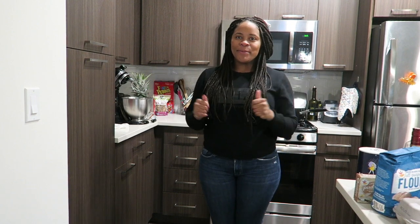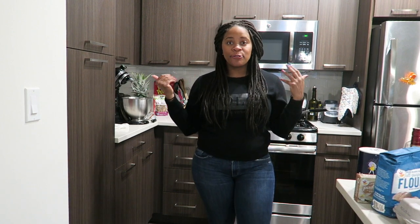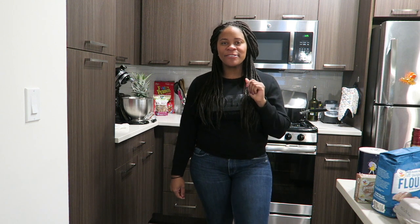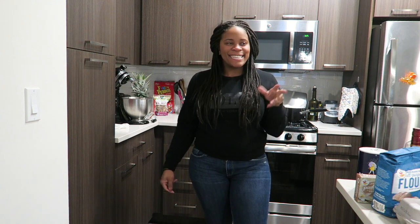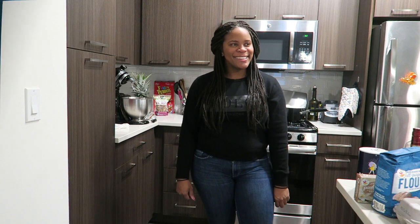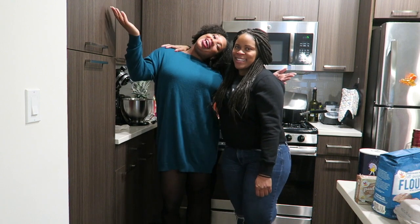Hi everyone. Welcome back to another video in Sosa's Kitchen. Today I am going to be making a rum cake but I don't know how. So I enlisted one of my friends that's coming to visit me and she's going to help me. She's in Boston for the weekend, she lives in Atlanta now. So Kendra. Thanks Janet. It was my friend Kendra. Yay.